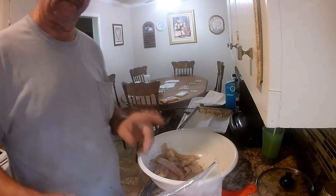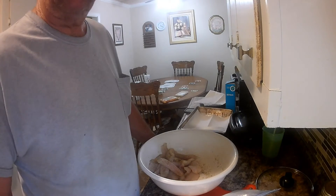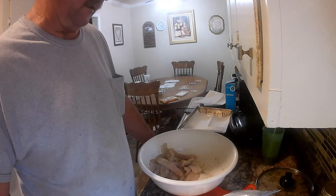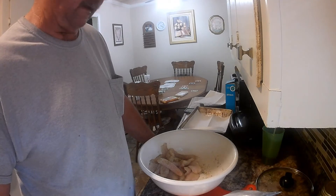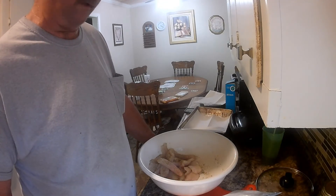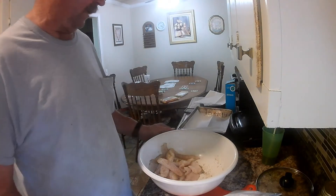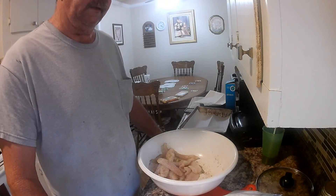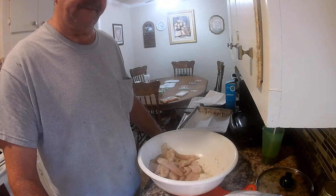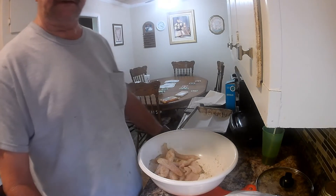Now we're going to wait until our grease gets hot. Usually 350 is just fine for cooking fish, but I bump mine up to about 400. It just depends on the cooker you use — you probably know how yours works best. Mine, I keep it set right at 400. We'll stop here a minute and let the grease get hot, then get back to cooking these fish.